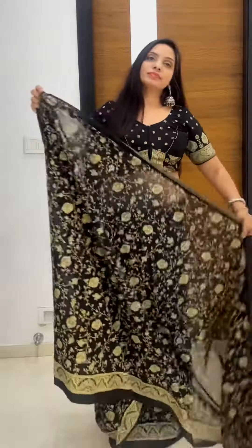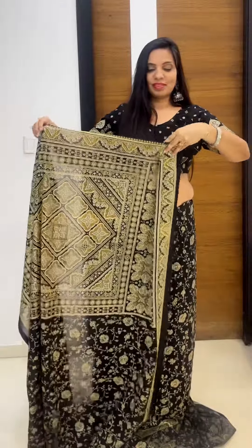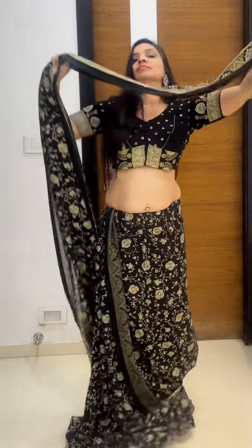Now take another round and go to the pallu end. Start making pallu pleats as usual, but make them more narrower this time than usual, as this is going to go around the neck, so you should feel comfortable around the neck. That's the reason we take it a little narrower.